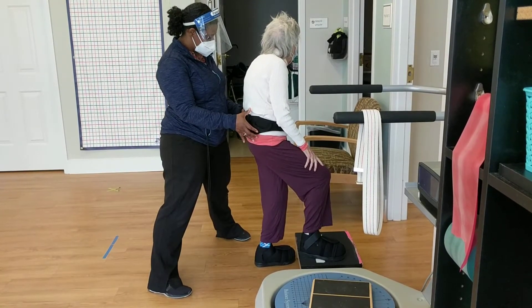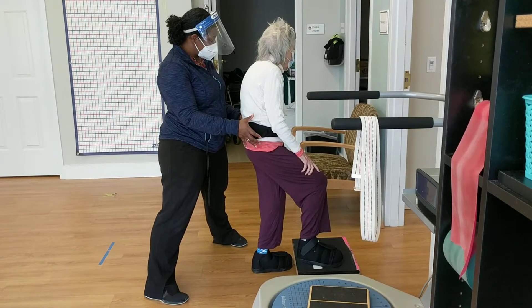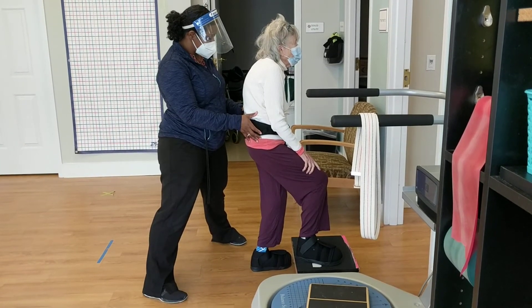Hold it. Hold it. Good. And then just look straight ahead. Perfect. And then we'll let you bring that leg back down.